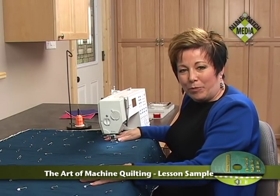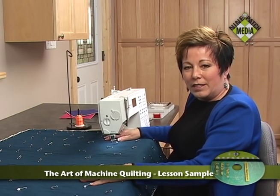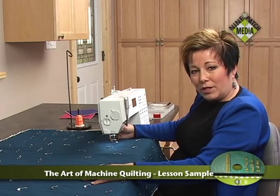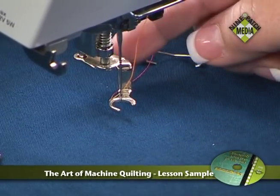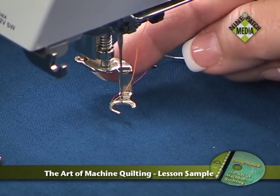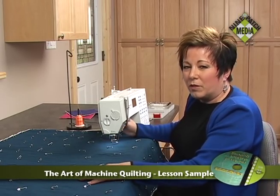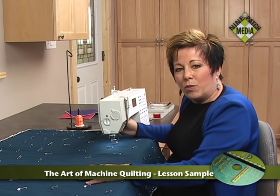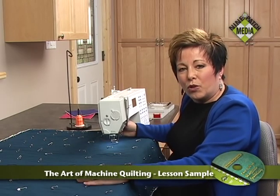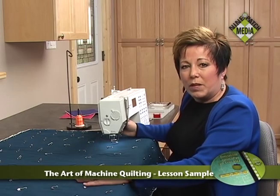Machine setup — when you're getting ready to do your machine quilting, there are a number of things that I do to help. For Bernina folks, my favorite foot is a number 24. This is one that is open all the way to the needle — it's kind of like a crescent shape. Any foot where you can see all the way to the needle is very helpful. My least favorite is a plastic foot that you're looking over, because it tends to skew your idea of where that last stitch is. So be careful with that kind of foot.